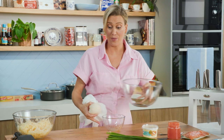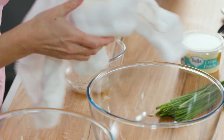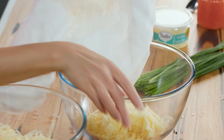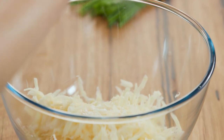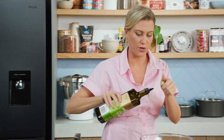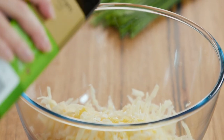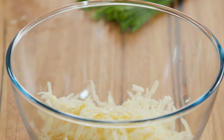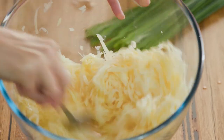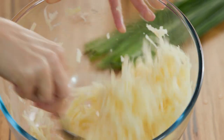Grab another bowl and pop that in there — you can see how dry that's become. Into this I'm going to add some salt, a good pinch. You really want to season the potatoes. And a small splash of extra virgin olive oil — not too much because we're just about to fry in some. We just want that to help everything bind together. Give that a mix with a spoon and that is looking good.